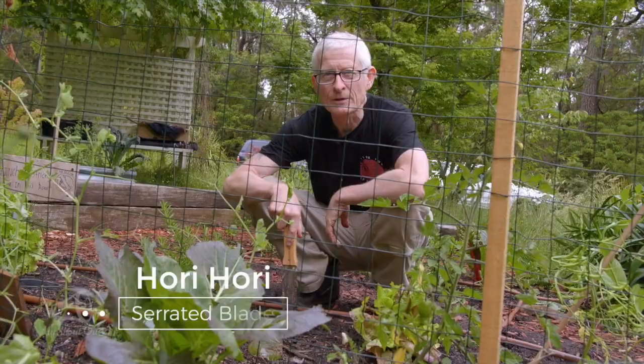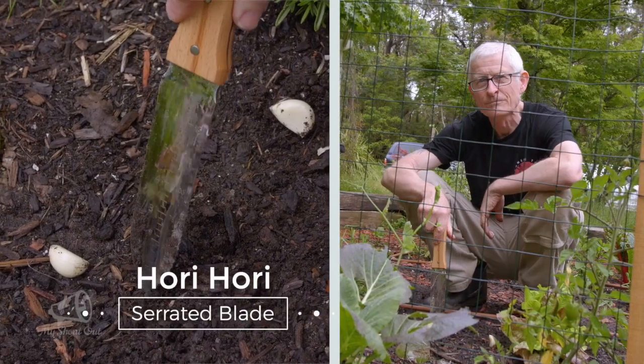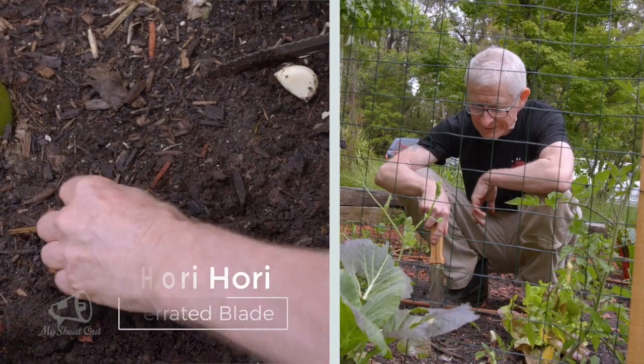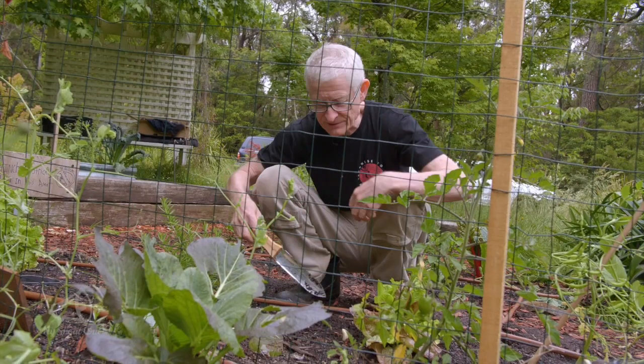Here you can see I've got a choice row of garlic bulbs all ready to plant. With the built-in ruler, not only can I plant each one at the correct depth, but I can distance them perfectly.